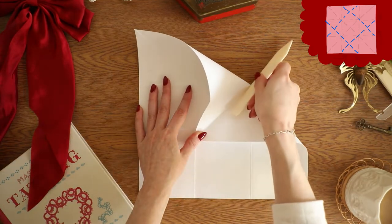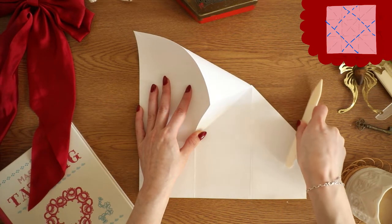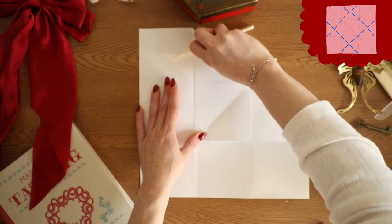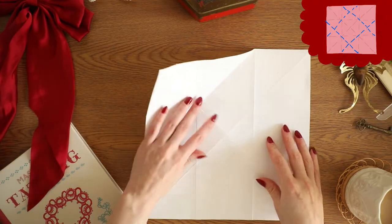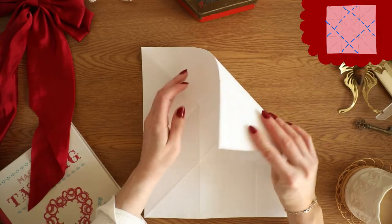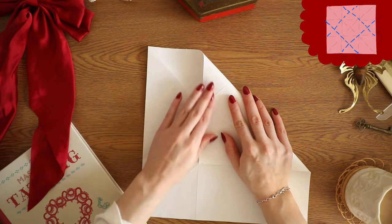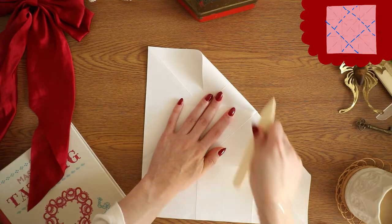Next we're going to do the next series of pre-folds. You're going to take the top right-hand corner and bring it to the bottom left corner of your messaging square, and you're going to repeat this for each corner. Now I'm going to turn it counterclockwise and repeat the same pre-fold.